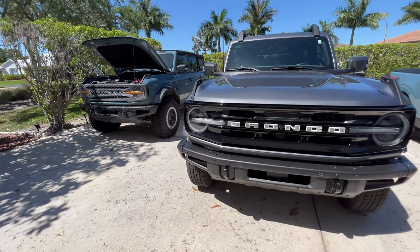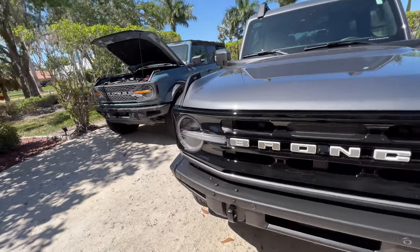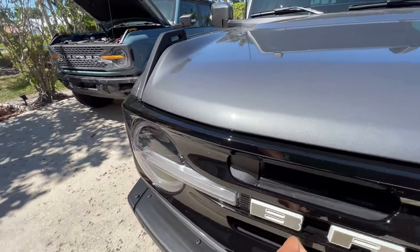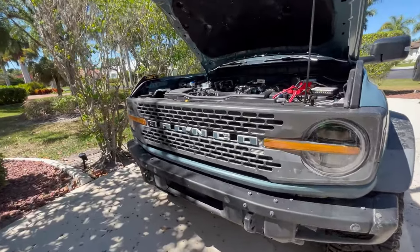Hello everyone, this is Chris with Sticker Fab. The last grill overlay style we did were our glow-in-the-dark ones, and now we're moving on to reflective because we had a customer request this.